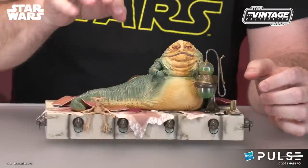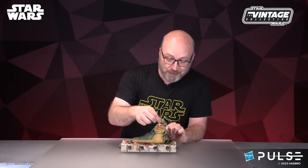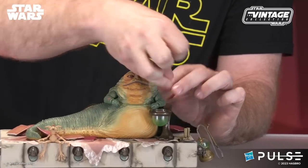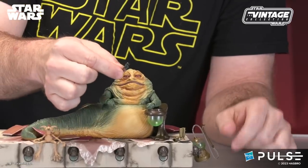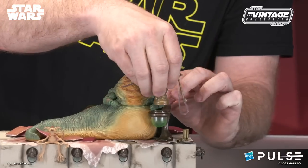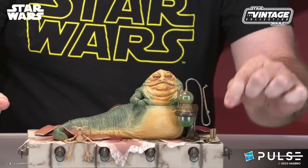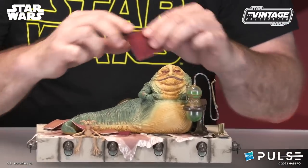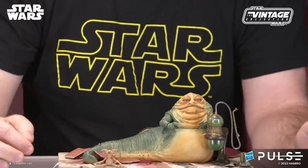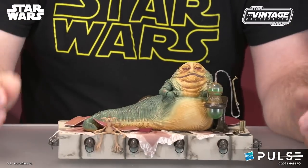We've got the rusting arm rail — fun little nod there. We can pop off this piece and he's got a little bowl here with a tiny snack frog in there, so you can have a little treat for Jabba. We've also got a little bit of accessories for food and drinks, and lots of soft little pillows here to decorate.